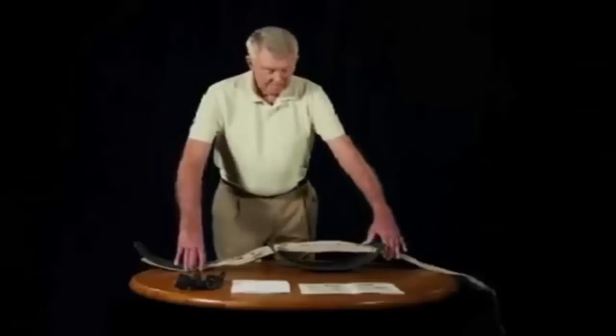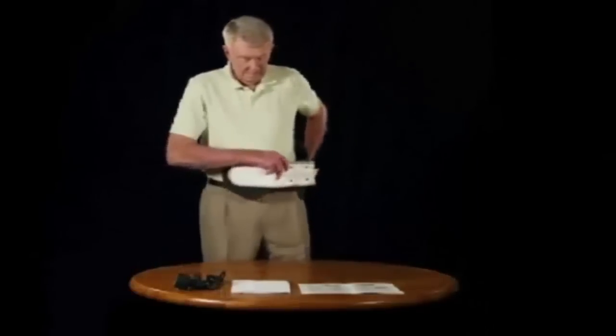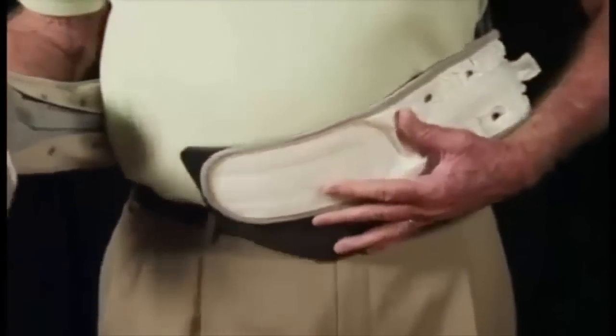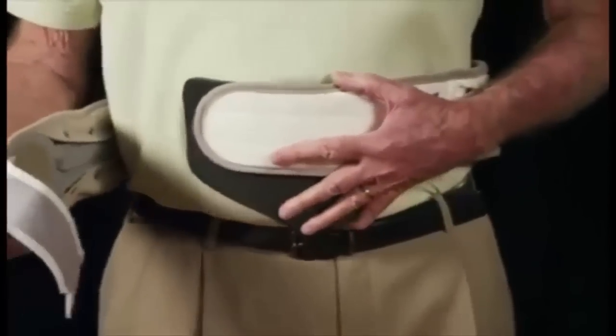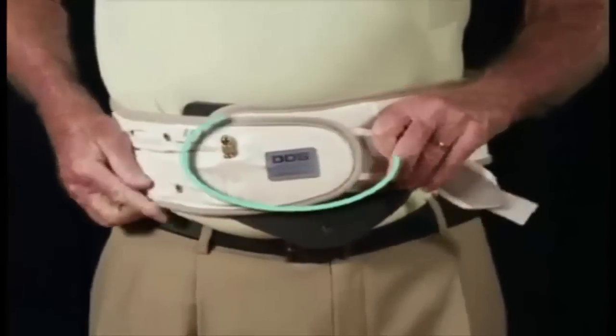Step 2. Place the Back Traction Belt around your waist and make sure the DDS logo is in the center and upright position. The DDS Back Traction Belt can be worn on bare skin or over a light t-shirt. Then attach the main Velcro closure.